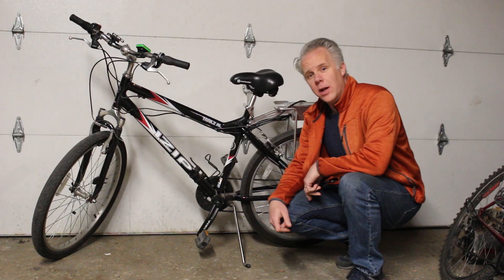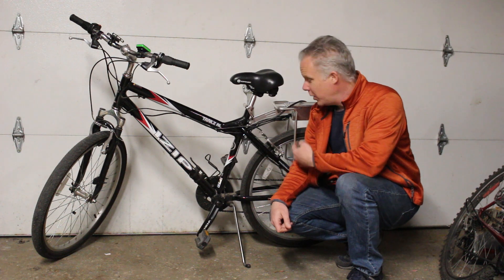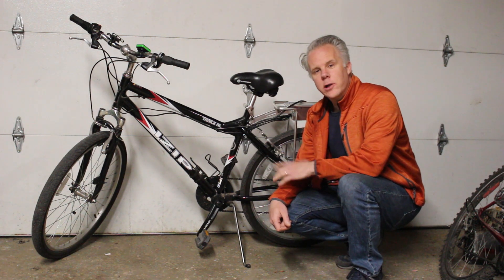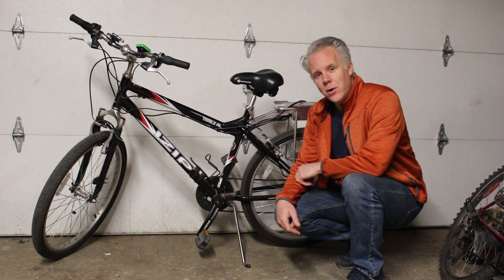This is an iZip electric bicycle. It was built about 10 years ago, and because the lead-acid batteries died, someone threw it away. I'm going to show you how I made a lithium-ion replacement pack and got this thing back on the road.